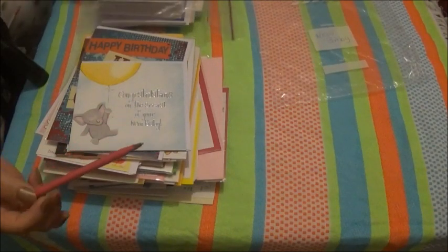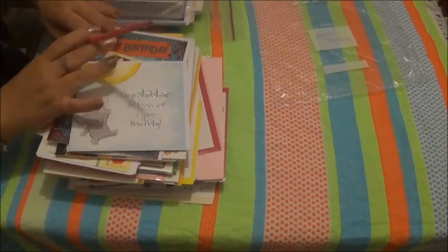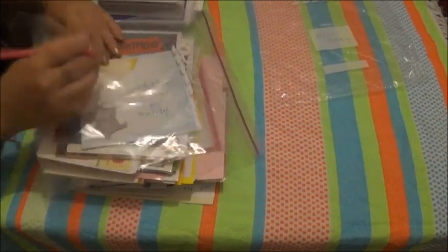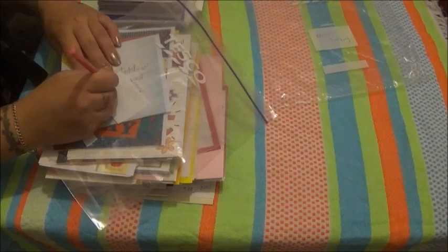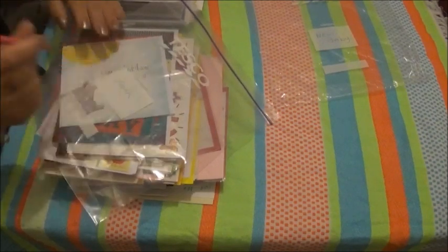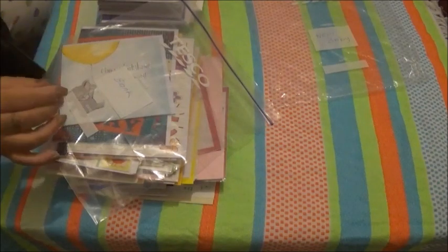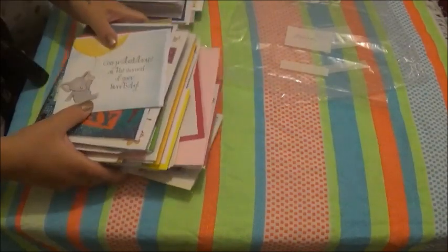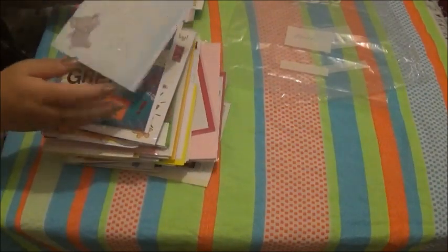I have noticed that some of the cards are blank inside, so I've got an extra bag here and I'll just write 'blank' on that one. Okay, let's get started — there are loads!